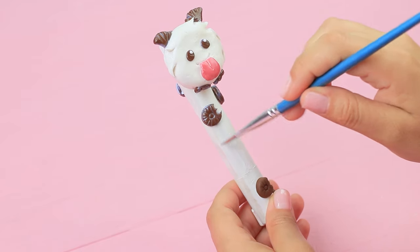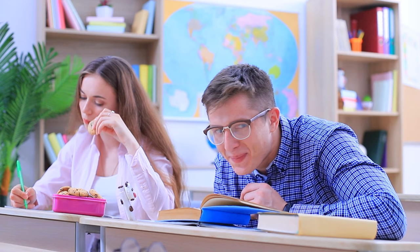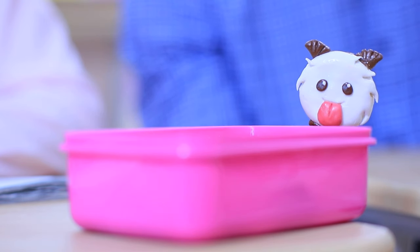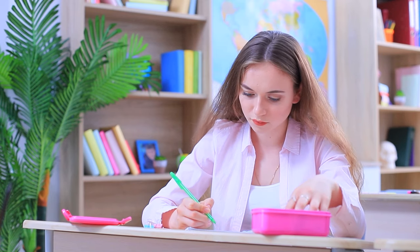Coat it with acrylic polish. So many treats — our little poro will take care of them! Where are my cookies? Don't look at me like that — it's Poro's fault!